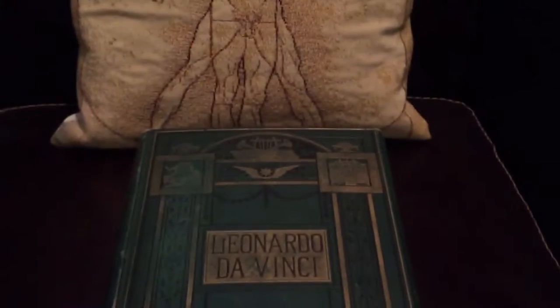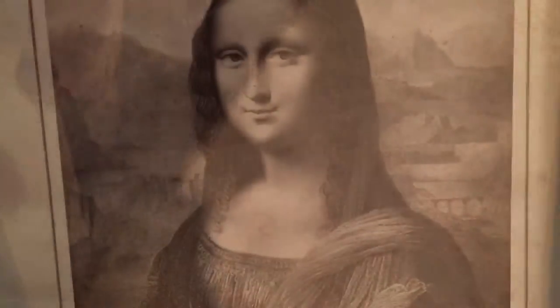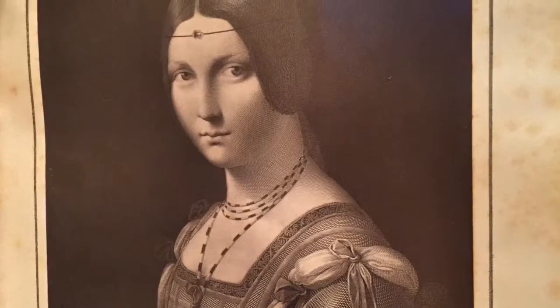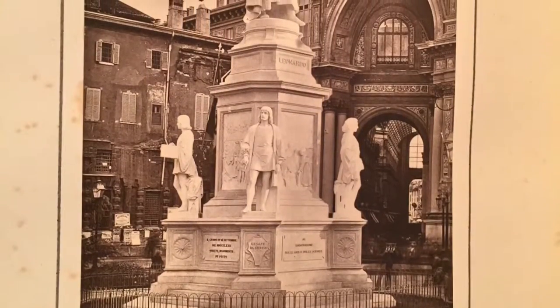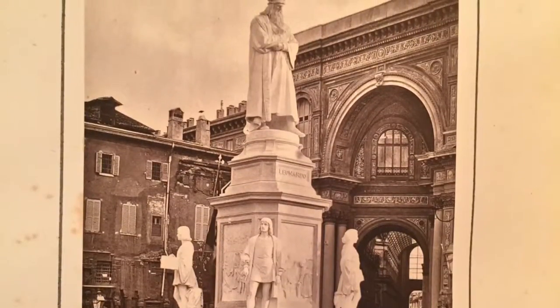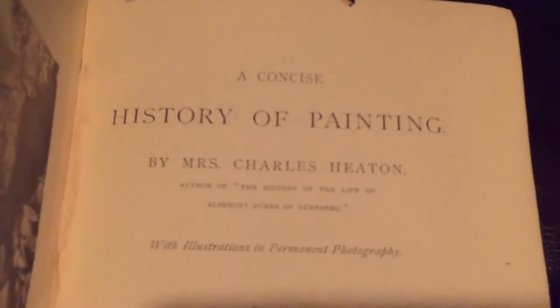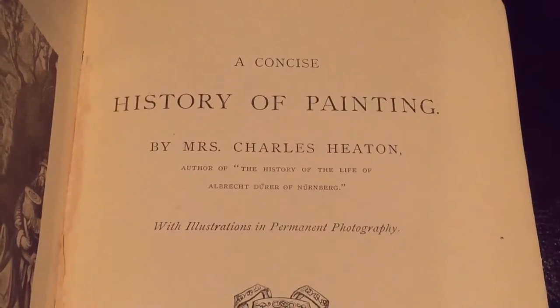Now that we've taken a look at the aesthetic, I want to get to the heart and soul of the book. When we open it up, we see photographs of the original artworks, so that students can understand these paintings in their original state. There's a beautiful sculpture in Milan created by Pietro Magni just two years prior to publication. A year prior to this work, Mrs. Heaton published a concise history of painting with illustrations and permanent photography — books are now being produced with photographs, and photography has taken the lead.